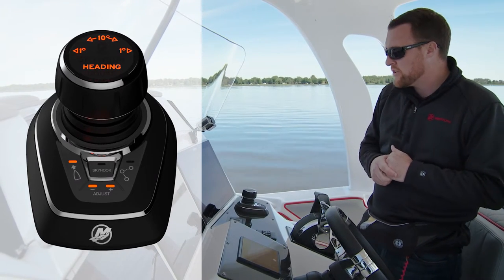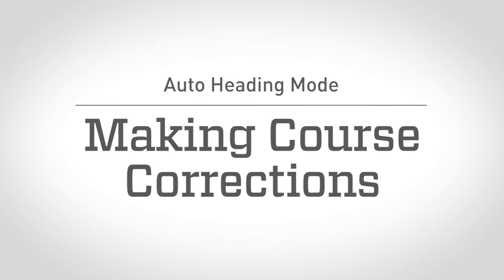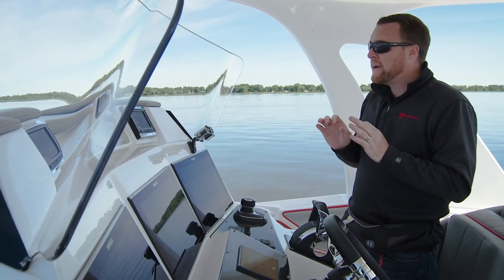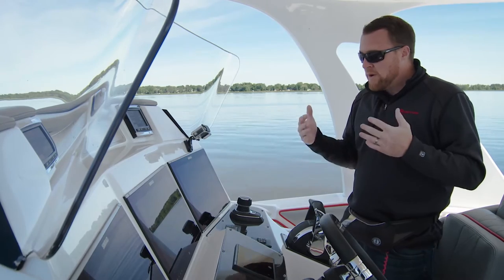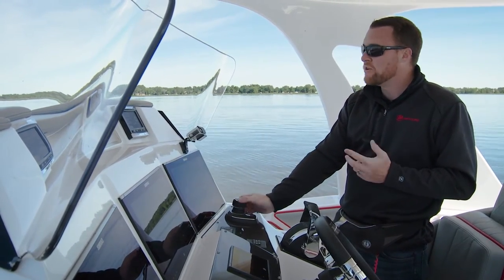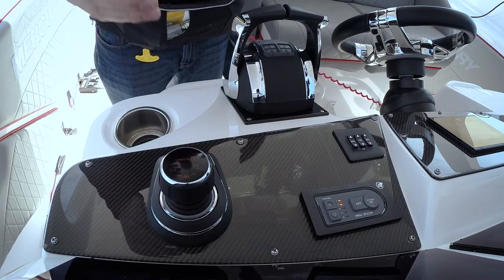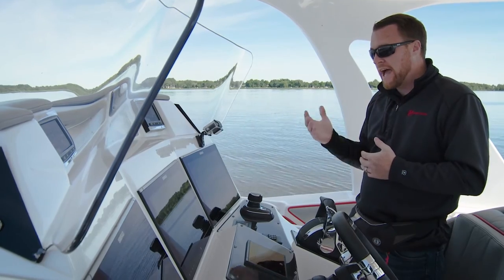Those are our course corrections. If I have a minor correction to do, I might want to do just a one-degree correction, and I can do that by tapping the joystick to the right or to the left. When I do that, you hear a beep — the beep tells you it acknowledged the command.